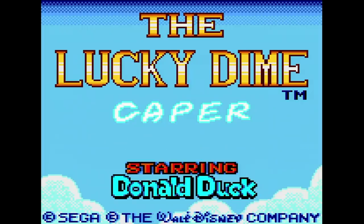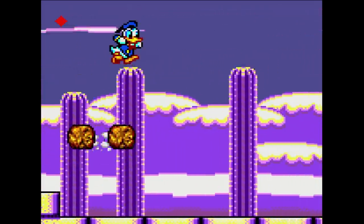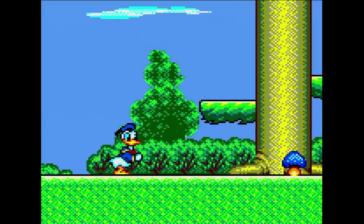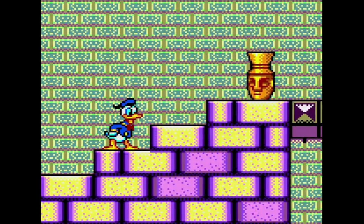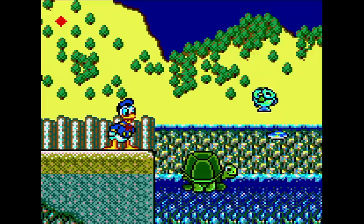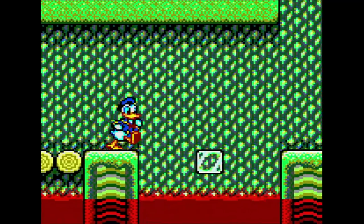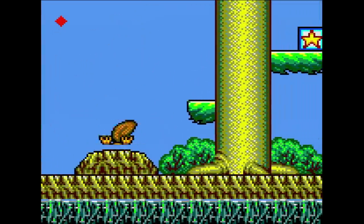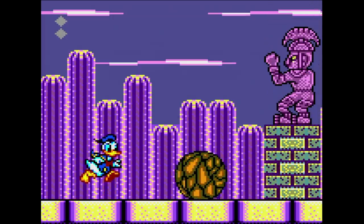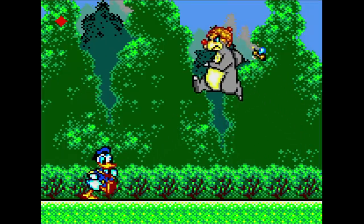Another great title starring Donald Duck is Lucky Dime Capers. You're after rescuing your nephews and Uncle Scrooge's lucky dime from Magica De Spell. Donald starts with a big hammer for a weapon, useful for dispatching enemies, but he can also get a deadly frisbee — even better since you can throw it without standing on top of enemies. The platforming is fun and levels are designed fairly well. The music is enjoyable, Donald has lots of animations, and there are boss fights at the end of levels — typically pretty easy but still entertaining.